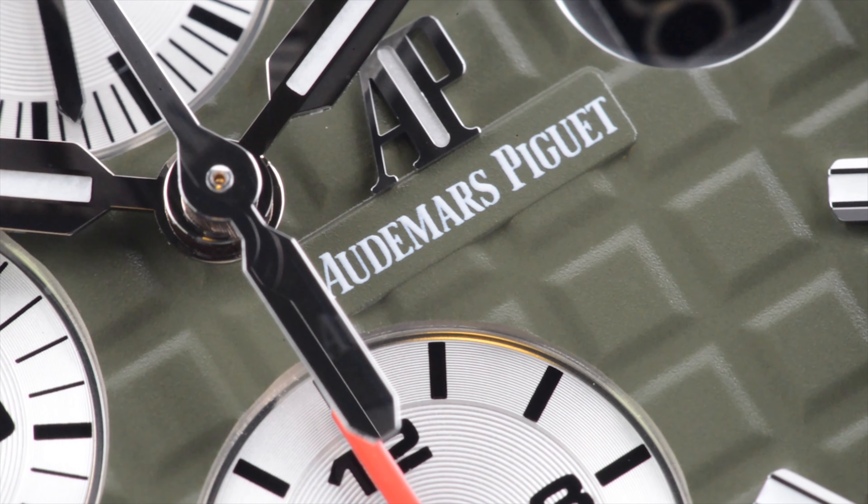To complement the sporty look of the watch and especially the green color, it comes with a camo strap that personally works just perfectly. The watch does also come with a plain green strap in the box, if the camo makes the watch a little too loud or casual for your day-to-day use. The watch features an exhibition caseback to showcase AP's in-house movement inside.